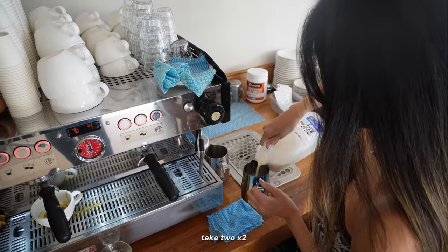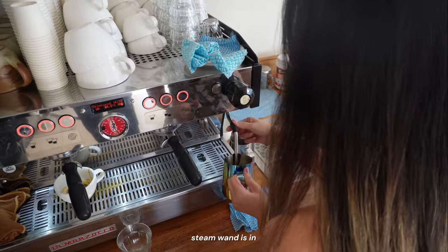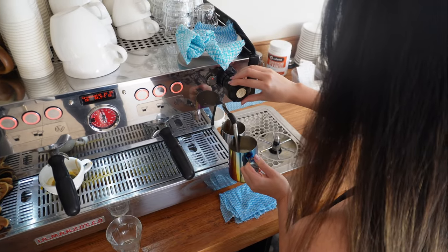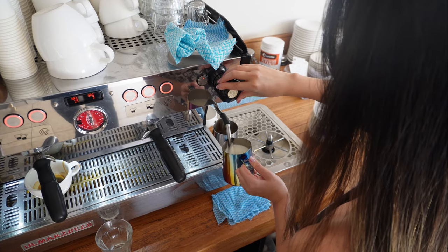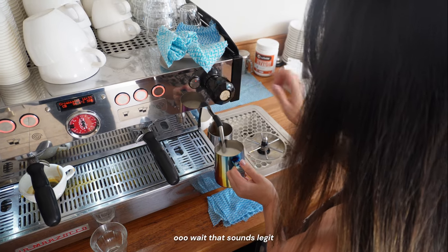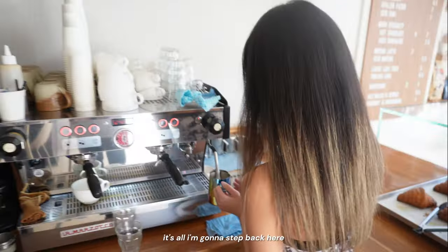Take three. Milk is in, steam wand is in. The sound is right this time. A customer comes in so Daniel steps back to serve them.